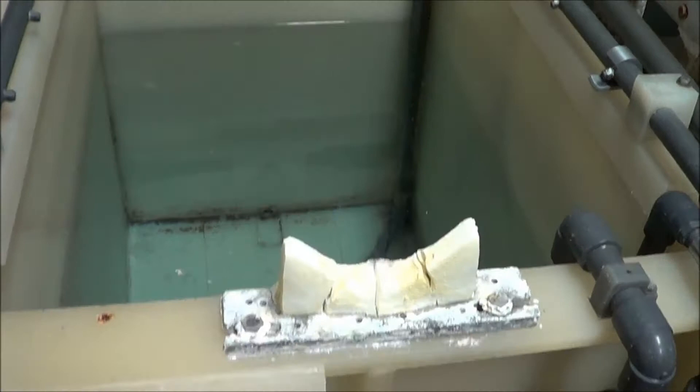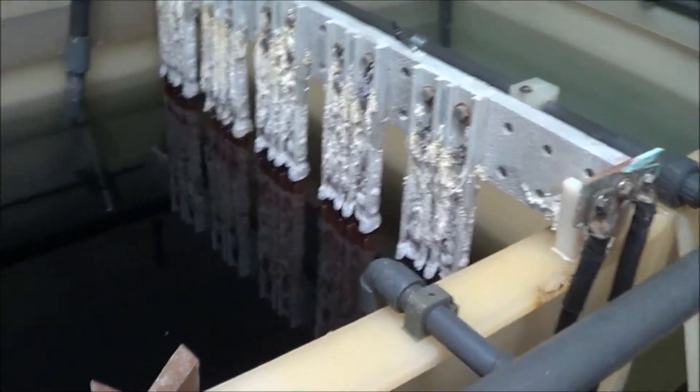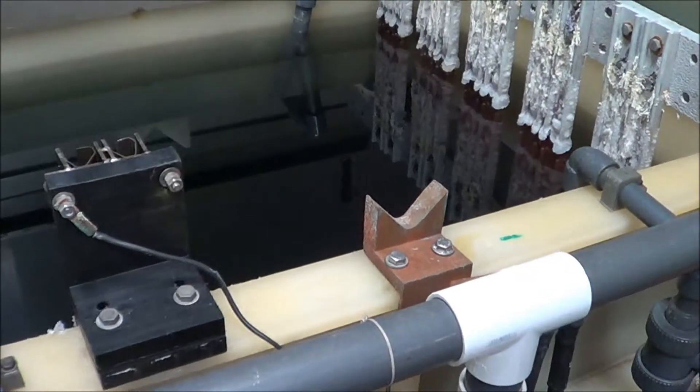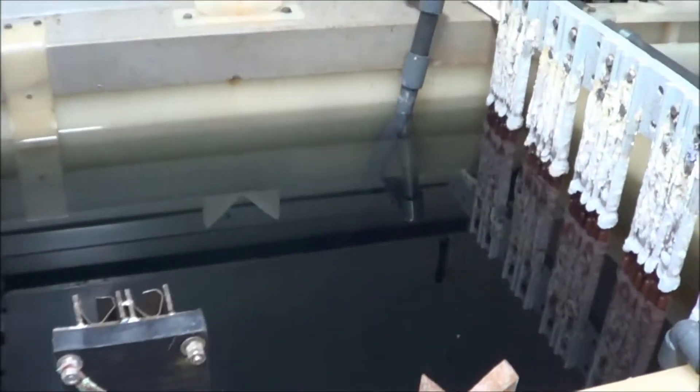Here's one of the individual tanks. All of the tanks do have temperature controllers on the outsides. There is a sulfuric acid tank.